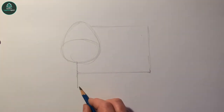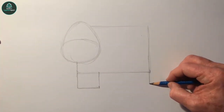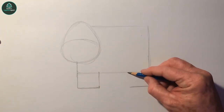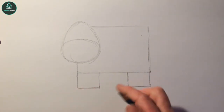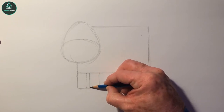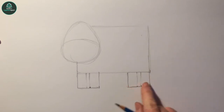Then for the legs we'll extend this line and draw in a square over here, then carry on with this line down, in line with this line here, and a line that goes across. So these squares are the same - that'll be her back legs. What we're going to do is split these two down the center, so you go one, two, then this side one, two. So there's the four legs.